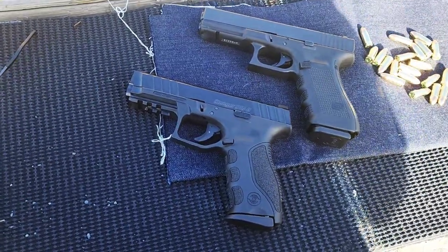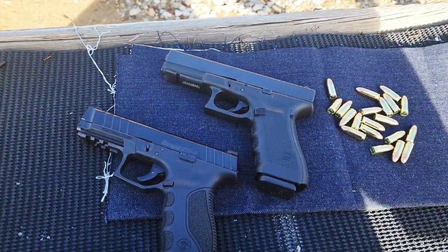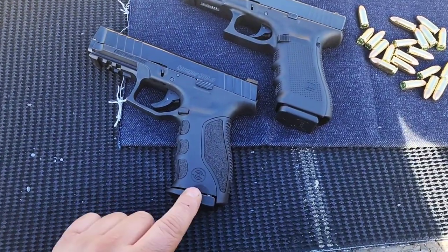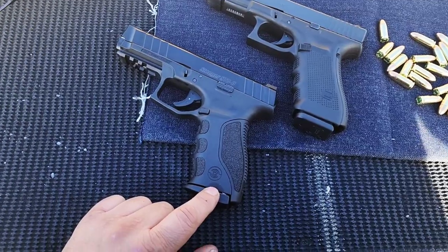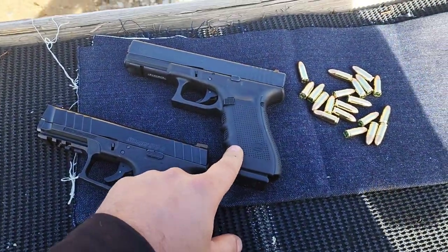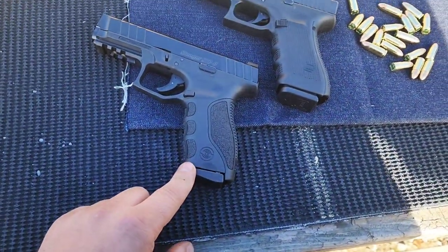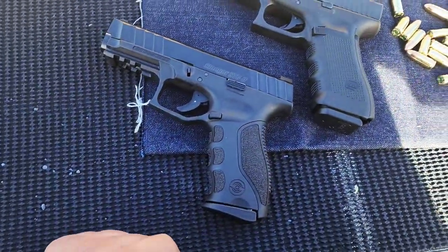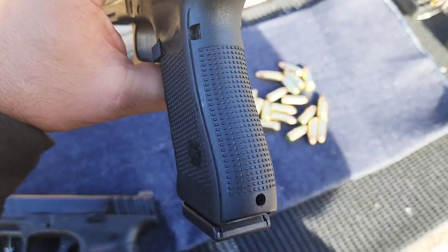One advantage the Glock has right off the bat, other than being a Glock and having been around forever, is the aftermarket is amazing. Lots of different magazine options. The Stoeger has a proprietary magazine — they are difficult to find and somewhat expensive. The Glock G17 holds 17 rounds in the magazine, whereas the Stoeger only holds 15. Pretty similar controls. There's your mag release on both. The stippling on the Stoeger is definitely a little more aggressive.